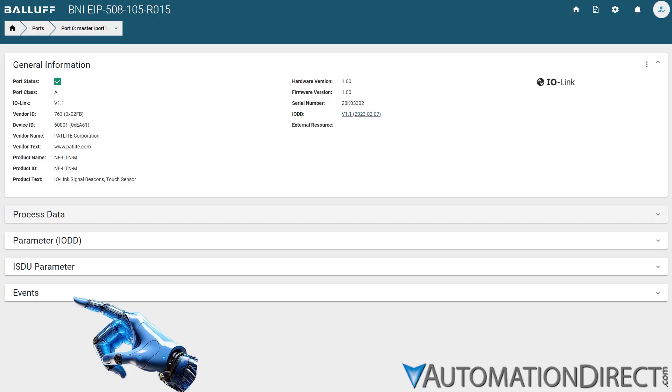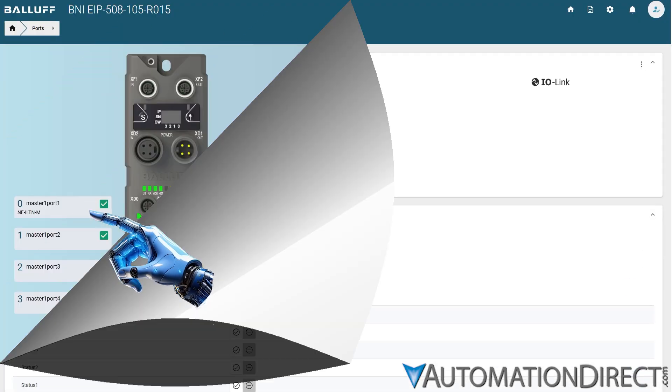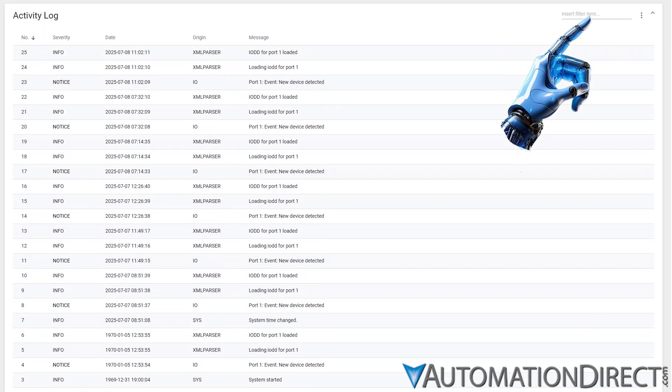Select models provide simplified configuration and monitoring capability through a multi-line LCD screen interface. The Balif IO-Link Masters provide event and process data directly to your control system, along with diagnostics and condition monitoring, enabling predictive maintenance and reduced downtime.